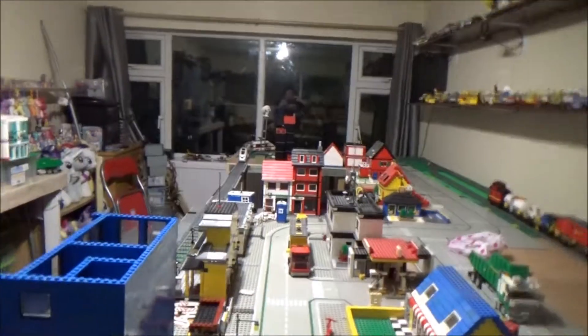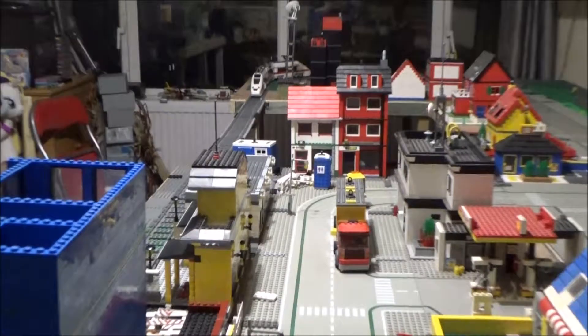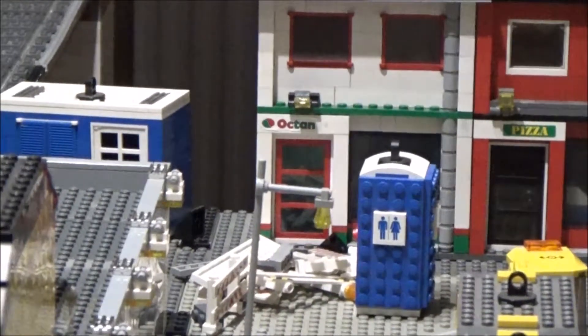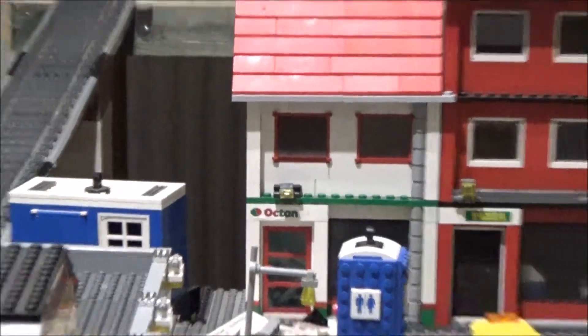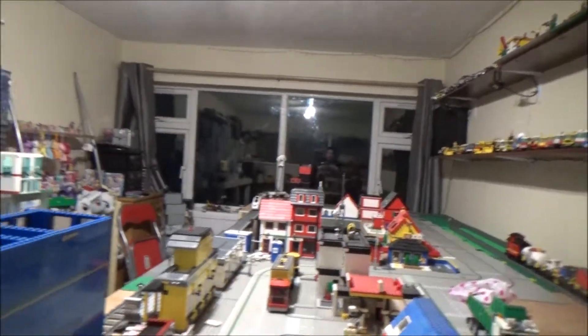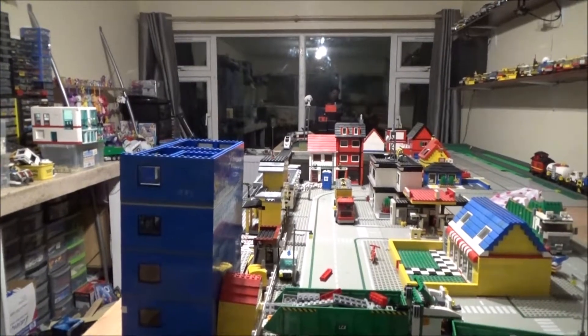I was just looking at the front of that white Octane shop there, which basically sells oils for your cars. The roof just doesn't look level - nothing on it looks level. Is it just me or can you see that? Especially that roof line - it looks like it's got a slight angle in it. But I don't know if it's just the lighting or what it is.